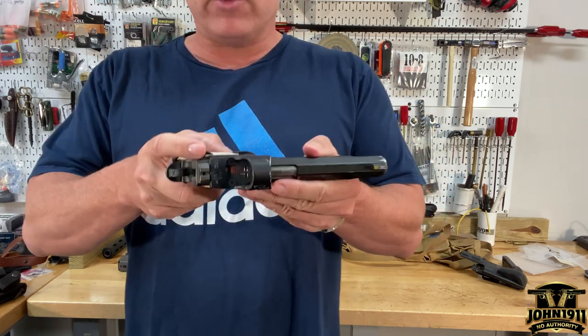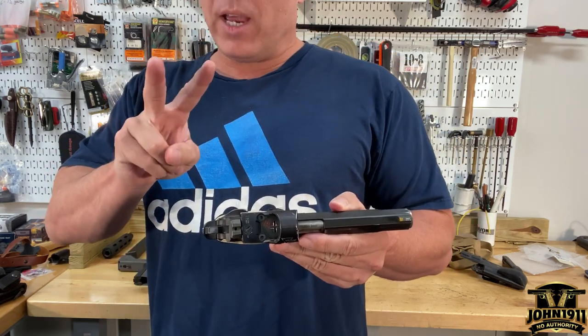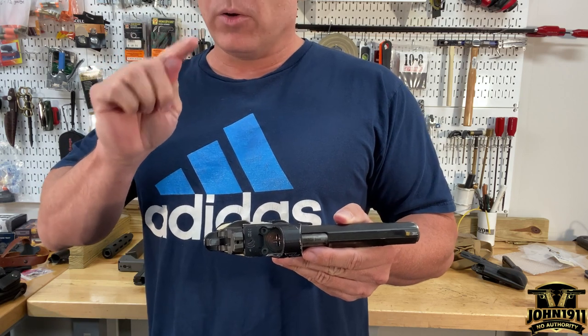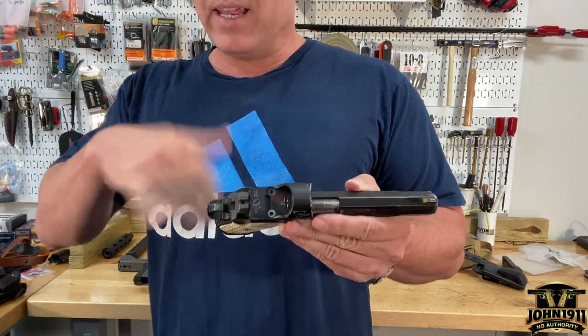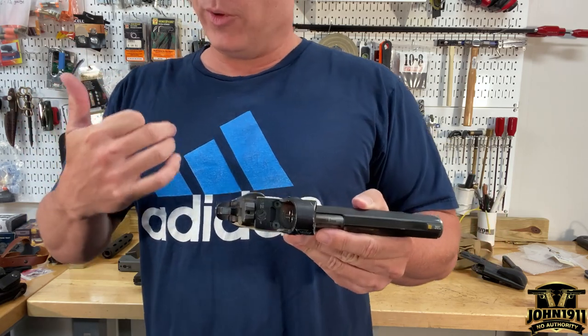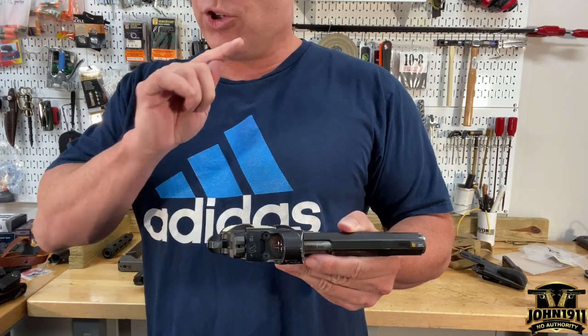The trick is: number one, safety off. Number two — pro tip — especially on an actual interior or public gun range, take the magazine out of the gun. If you were in a self-defense situation I wouldn't necessarily do this, but strip the mag out of the gun in case you drop it.